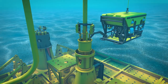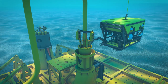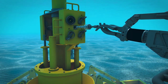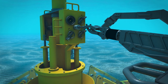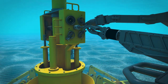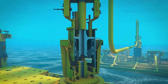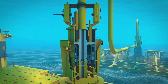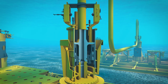Once properly seated on the soft land structure, the ROV will begin the final installation sequence. The ROV will initiate the soft land system via hot stab. In one smooth, controlled operation, the jumper is lowered and fine alignment of the hubs takes place. This ensures the seal properly engages the hub surface.